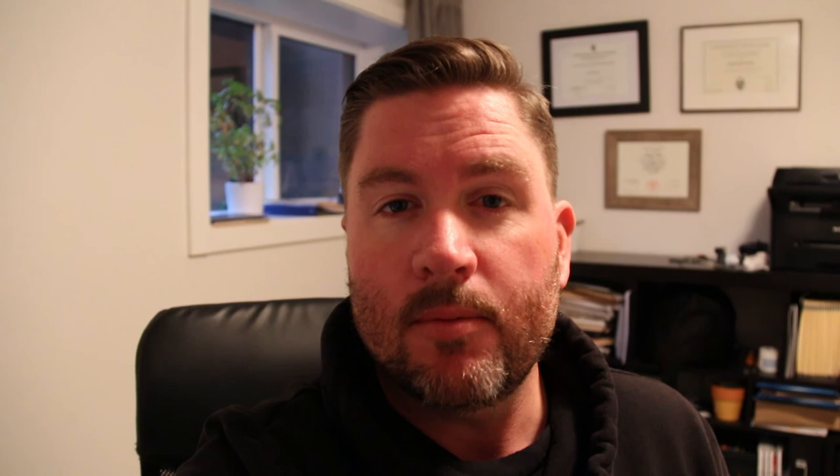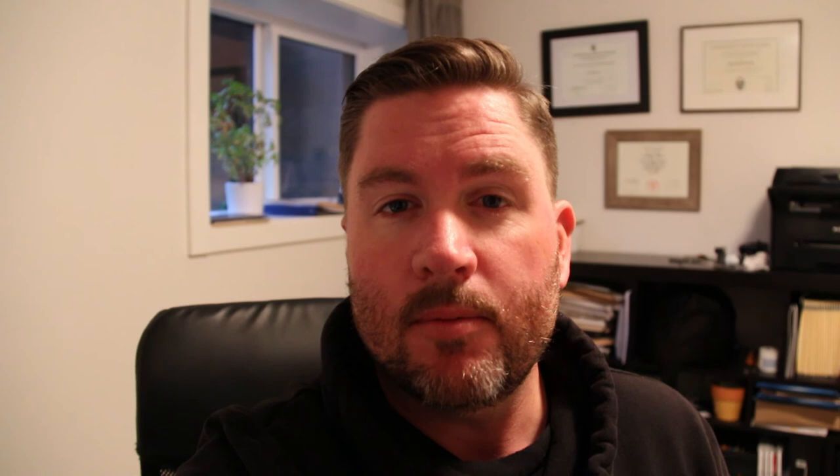My camera ran out of battery and when I went through the editing I realized I didn't have the last portion of assembling that head. You'll have to take it from me - I did finish it off. We checked clearances, made sure everything was well lubricated, bolted down those caps that held the camshafts in place, and it is now basically ready to install on the engine when it gets assembled. It is now sitting up in the garage ready to go. Hopefully you enjoyed that - do feel free to subscribe and follow along with the build. We'll see you next time, thanks again.